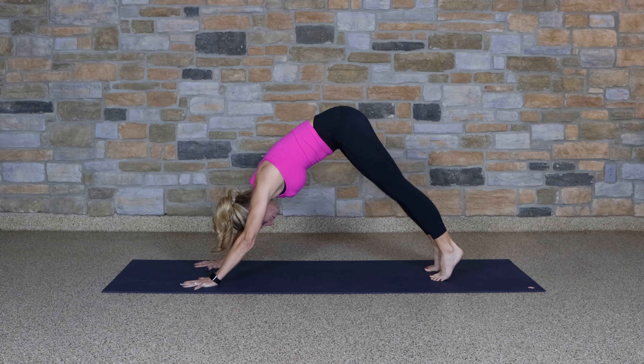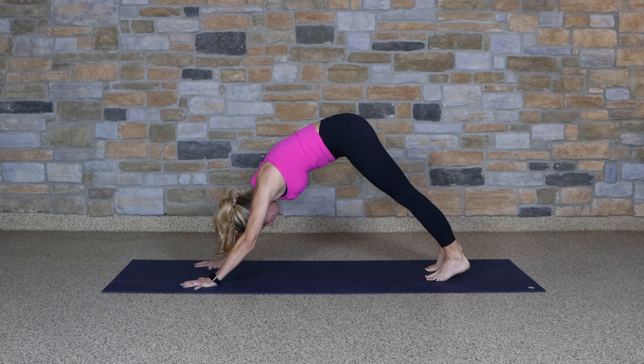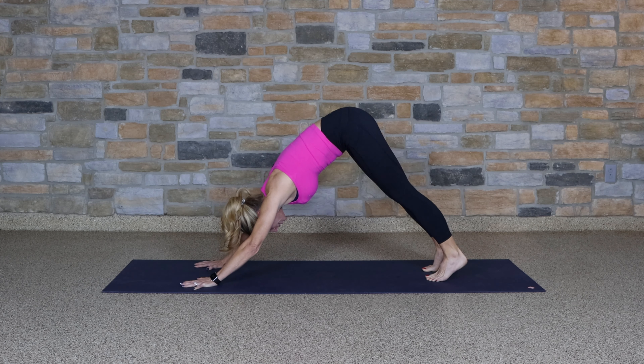Let's do that one more time — bend the knees and straighten. Find your stretch, find your pose.